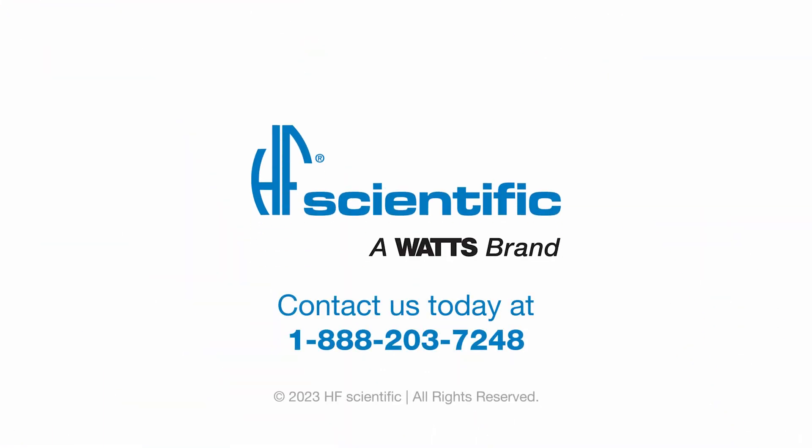Thank you for watching this video today. Please reach out to the HF sales team if you have any more questions.